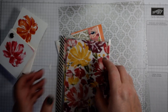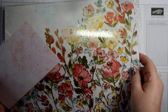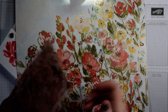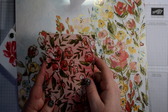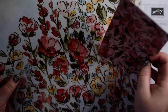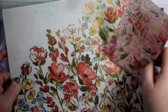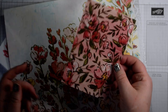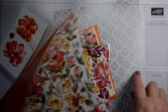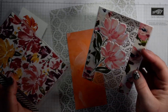I'm also going to be using some of the acetate. The acetate coordinates with the 12x12 DSP. You get three sheets of acetate, and two of those three sheets actually overlay exactly the DSP. So you can see here you've got this lovely DSP and then you can add lovely gold accents. The same with this one — obviously this is a smaller piece just to show you. And then you've got this third one which just coordinates, which is the one I'm going to use to create a lovely acetate panel card.